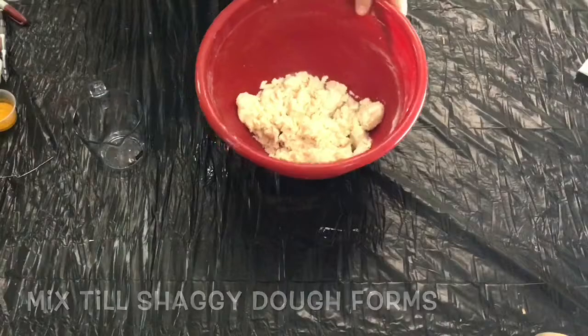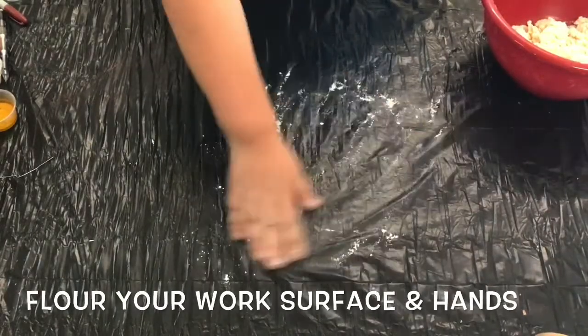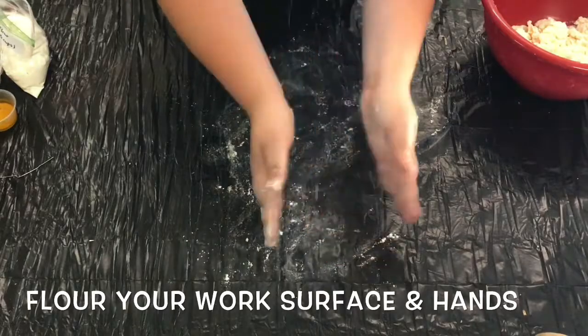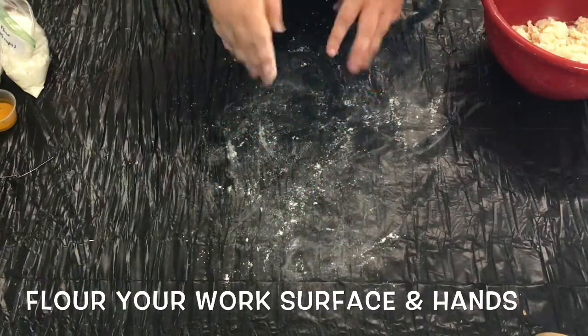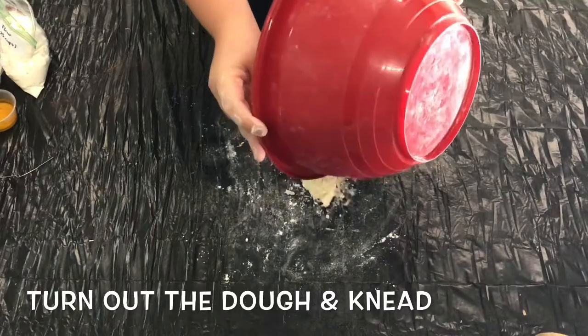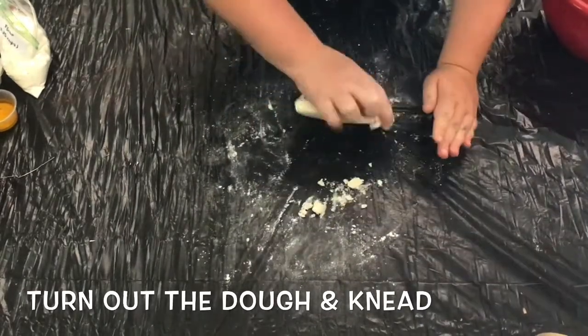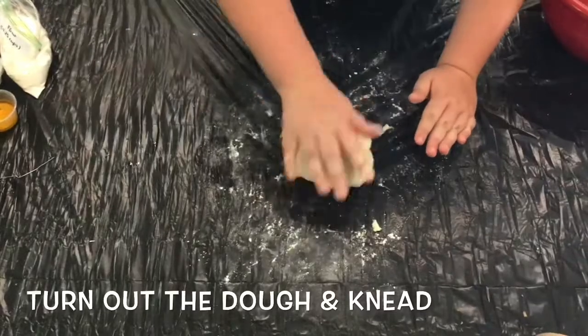Once your dough has reached the right consistency, go ahead and turn it out onto a well-floured work surface and take the time to flour your hands as well. Go ahead and knead your wad of dough into one cohesive ball. You shouldn't see any wrinkles or weird lumps by the time you're done kneading.